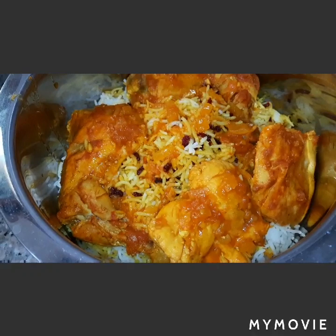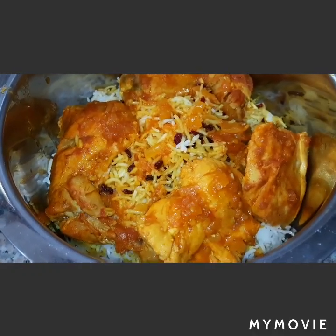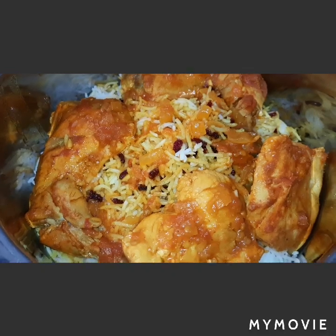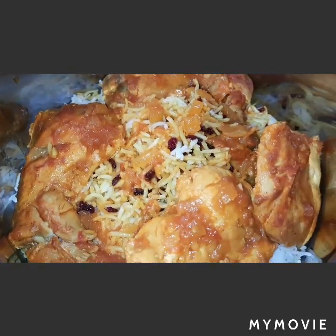It's done now, guys — our Iranian chicken with barberry rice. Hope you enjoyed viewing. Don't forget to subscribe to Betta Life Blog. Thank you and God bless.